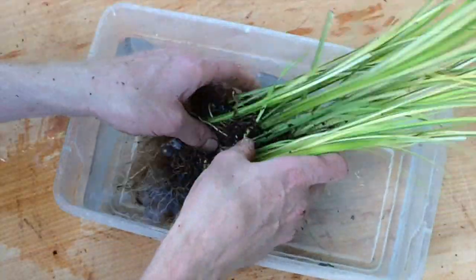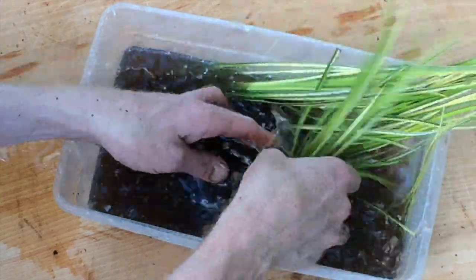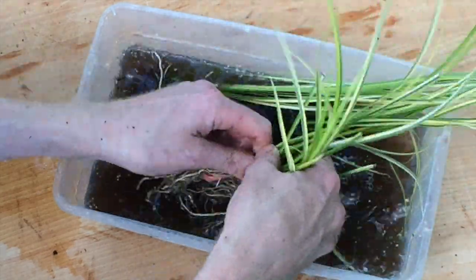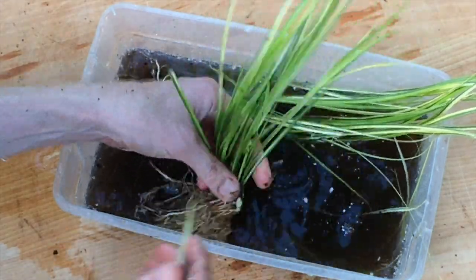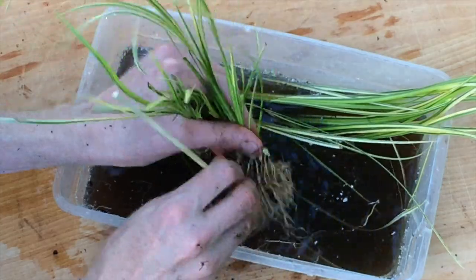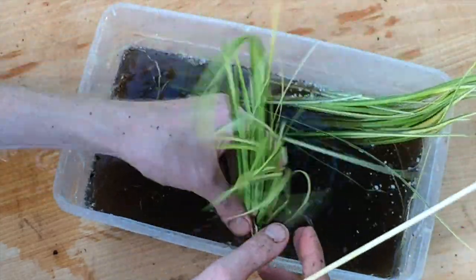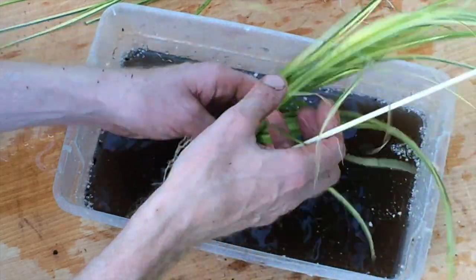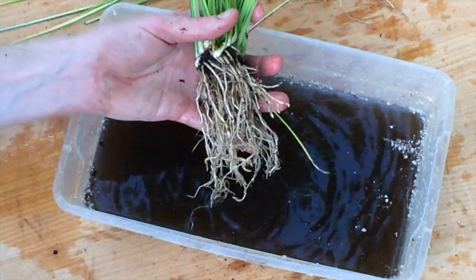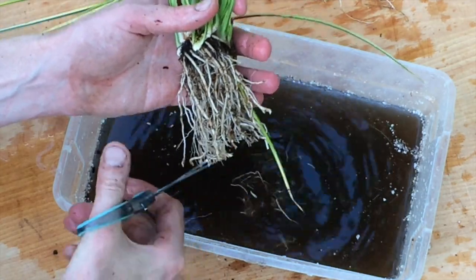We'll rinse away the excess soil from the acorus roots to get them ready for planting, using the bamboo skewer again to remove the last pieces of potting soil clinging to the roots. Then we'll trim the roots back to about three inches long.